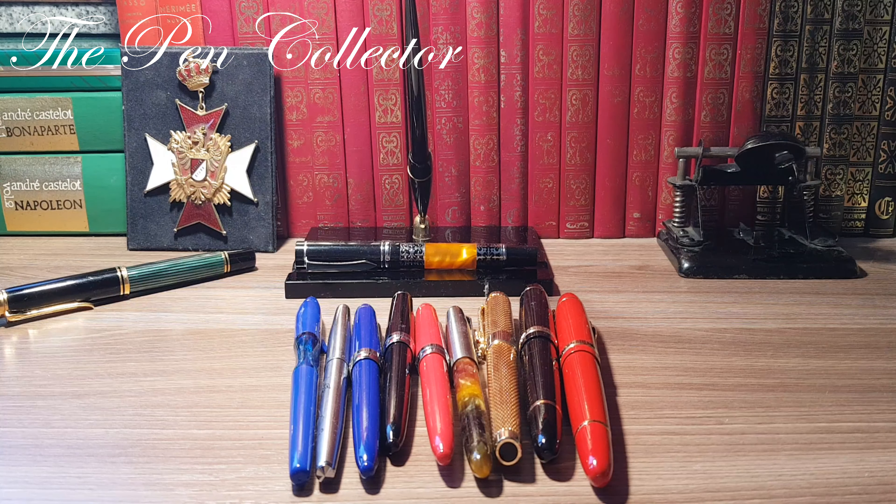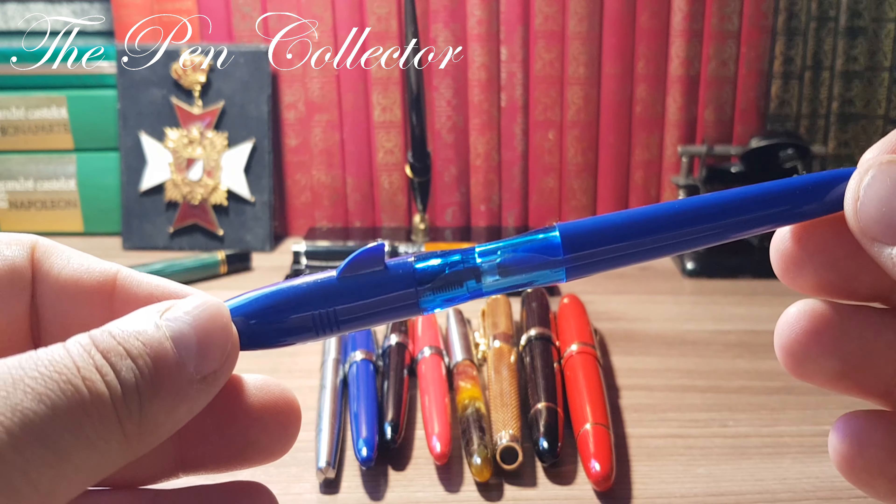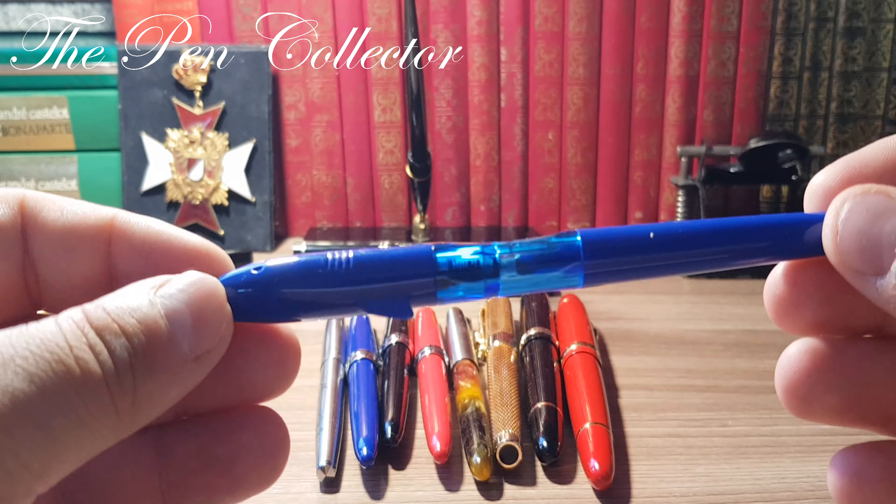Now I will show you some characteristics of every product that you see on my desk. I will start with this one — this is an interesting fountain pen and I like the shape of it.